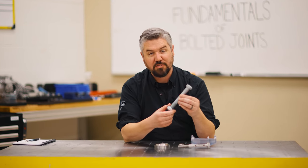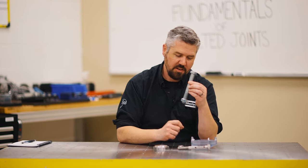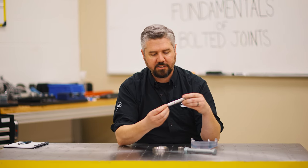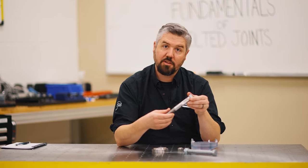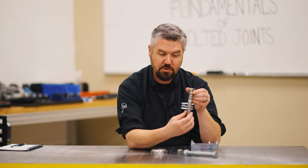I'm not strong enough to stretch this and show you how it elongates and stretches like a spring, so I've got this device here. This is my little device to demonstrate the fundamentals of the bolted joint, where we can handle some loads in newtons of force.